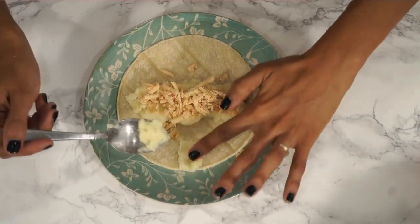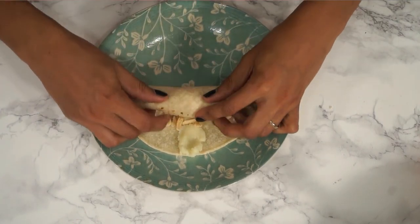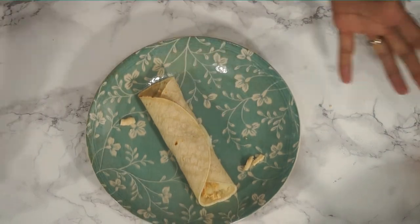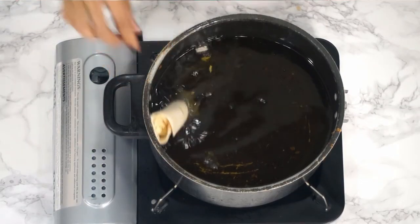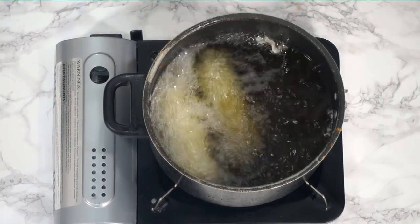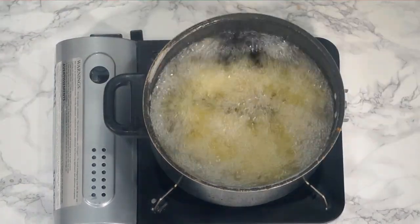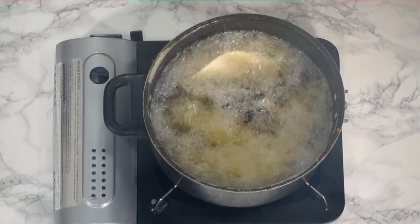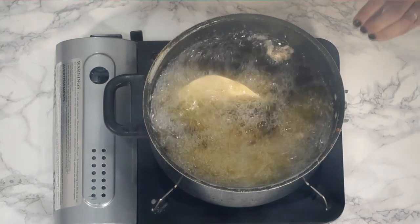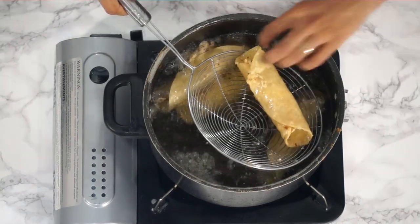I'm using pepper jack vegan cheese — you can use any one you prefer. I put a little dollop of mashed potatoes at the edge to serve as a sealant, and then we roll these up into little taquitos. You're going to deep fry these, or you can also bake them — your choice. Carefully place them into the oil so they won't open up and so you don't splash yourself. Fry until the outside becomes just slightly toasty, then place on a paper towel-lined plate and sprinkle a little cheese on top while still hot.